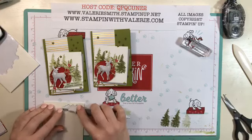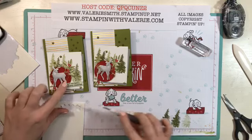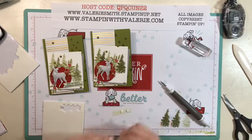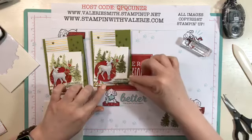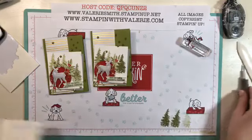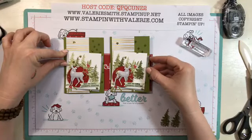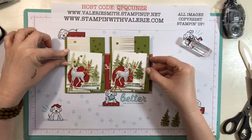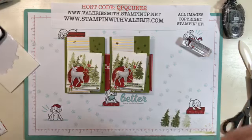Go ahead and put some mini dimensionals just on the right hand side of the banner, because the left hand side is going to go over top of the deer, so you don't need any adhesive there — it'll lay just fine right over the deer's leg. Hook that on there and you have the third project done from my Most Wonderful Time product medley video series. Thank you for joining me today, and join me tomorrow for video number four. Bye!